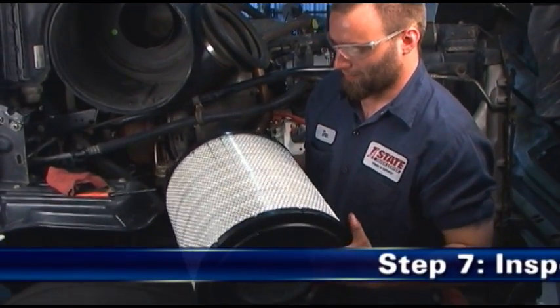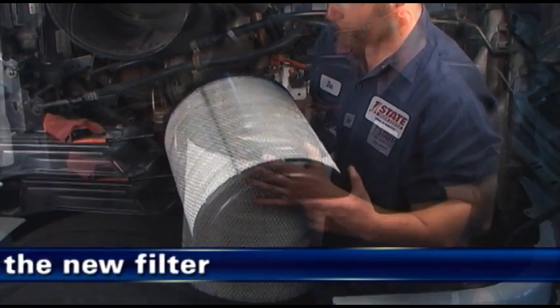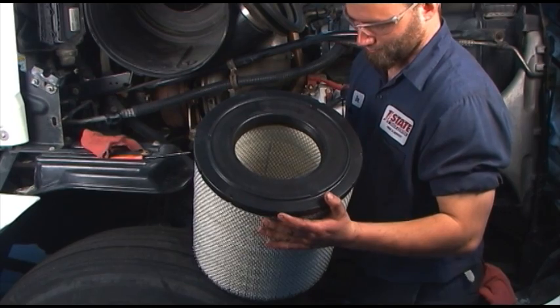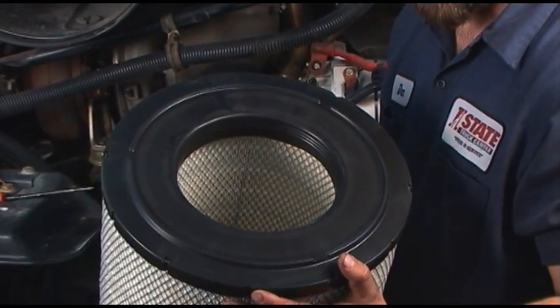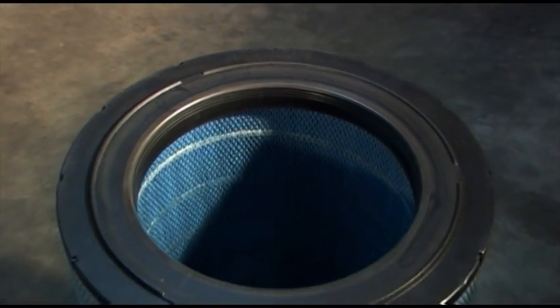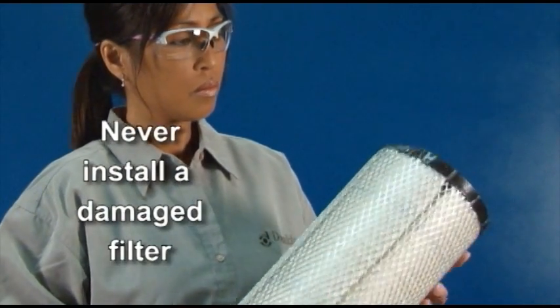Step 7: Inspect the new filter. Visually inspect the new filter, paying special attention to the sealing area, which is inside the open end. As you inspect the filter's radial seal, take care not to wipe the sealing surface. The factory has placed a dry lubricant on the seal, which aids in installation and removal. Never install a damaged filter.